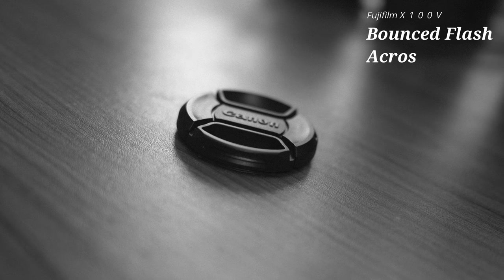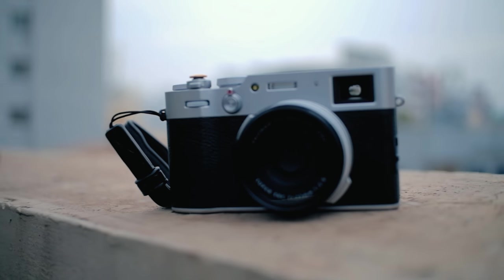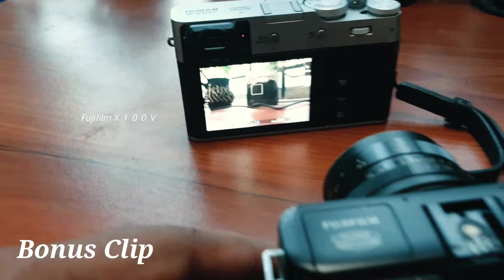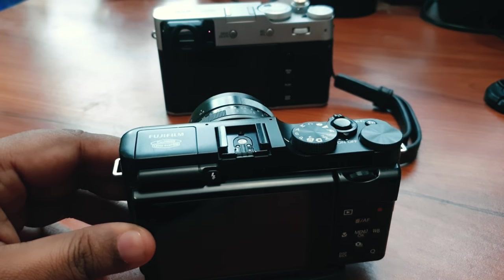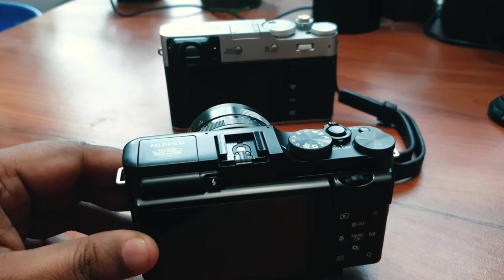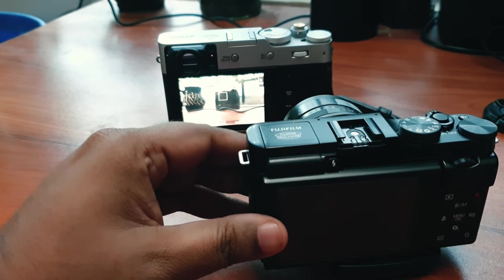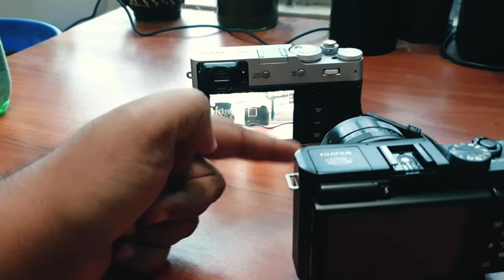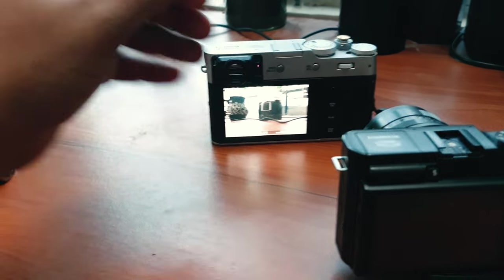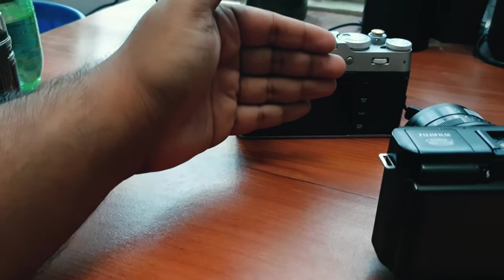I really hope you enjoyed these tips and tricks. As a bonus clip, here is what I found when I pointed my XA1 to shoot this video on the back of the X100V — the IR sensor creates a feedback loop when it hits the lens of the Fuji XA1 and thinks it's getting blocked. I thought it was something funny. I would really appreciate any suggestions or advice for making these videos even better. If you like the content, please share and subscribe, and I'll see you in the next video.